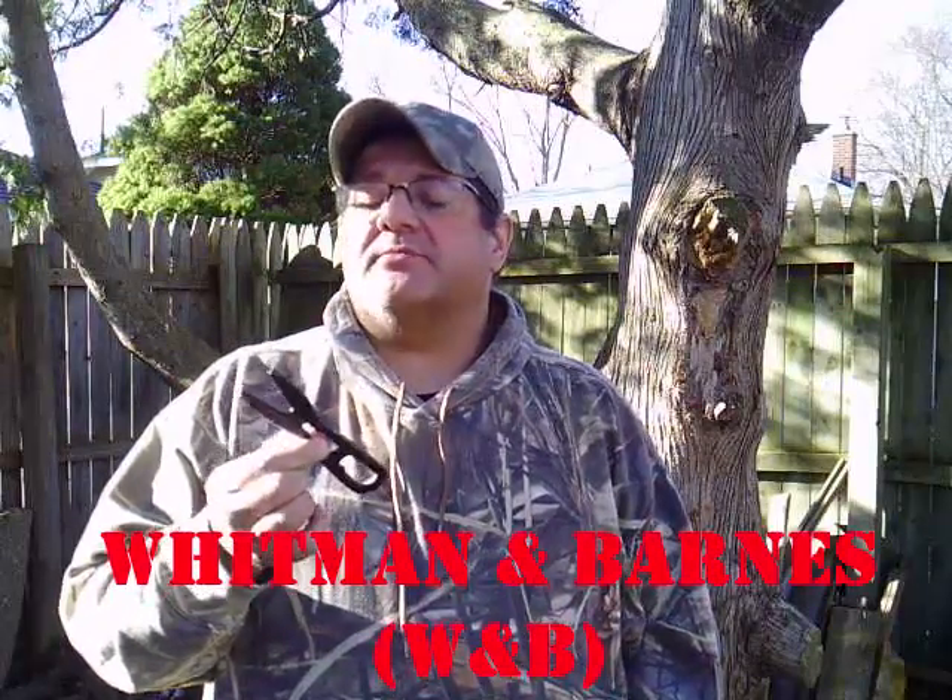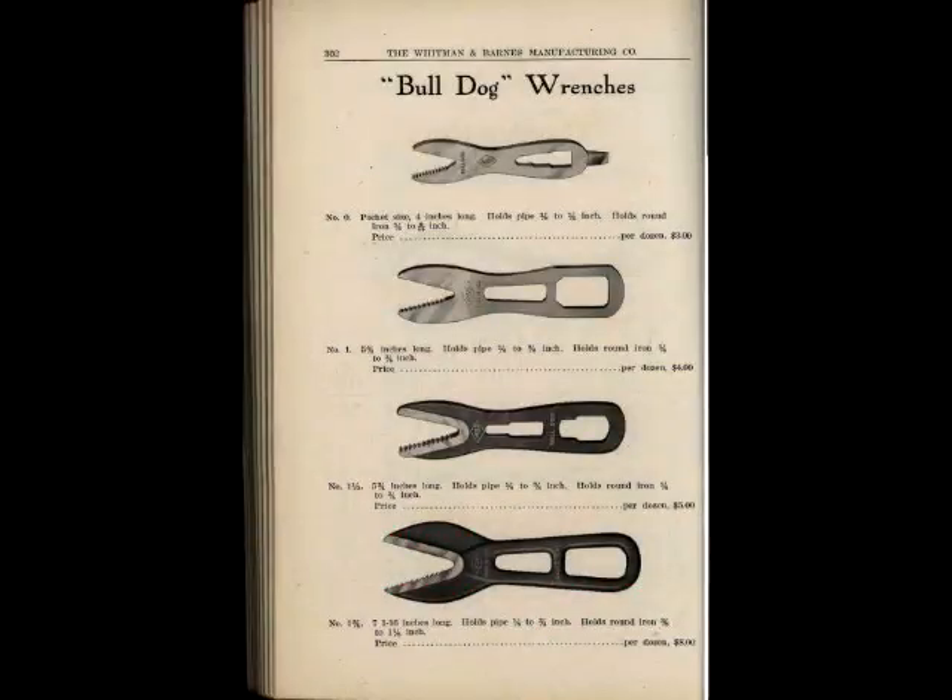Hello and welcome to another episode of RestoRob. Today we're working on this Bulldog wrench. Most of us know it as an alligator wrench but the W&B company calls it a Bulldog wrench. It's a number one and a half little wrench. So sit back and enjoy how I restore this wrench.